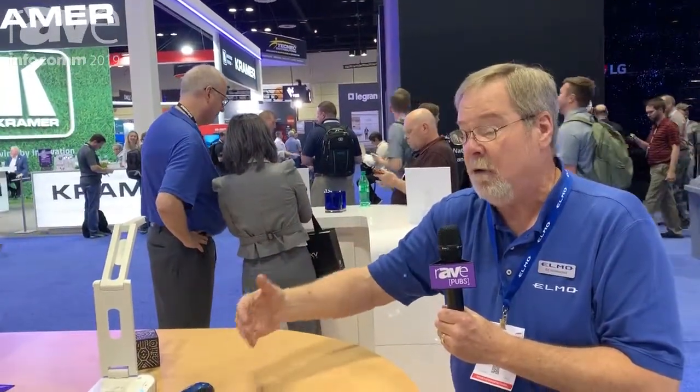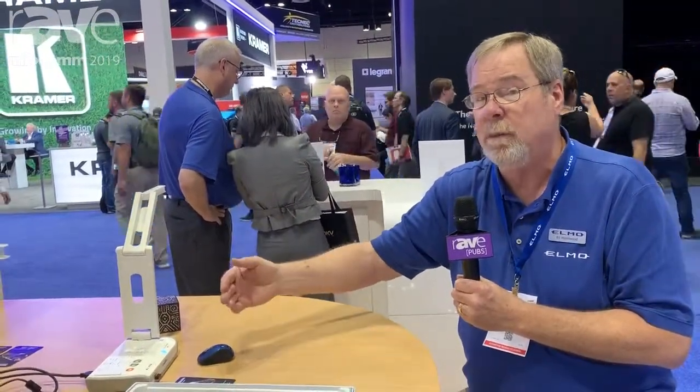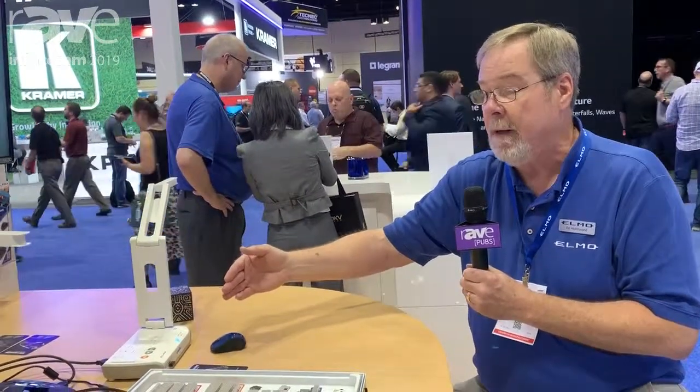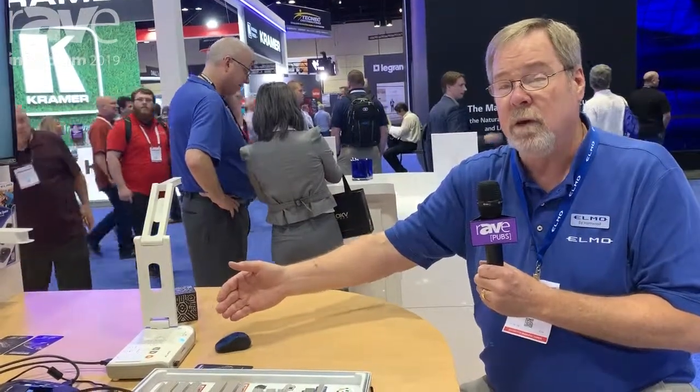It's a very powerful Android-powered document camera that gives instructors tremendous flexibility when it comes to the STEM curriculum, as well as just being an excellent document camera. Again, it's the MO2 and it should be available sometime at the beginning of the school year.